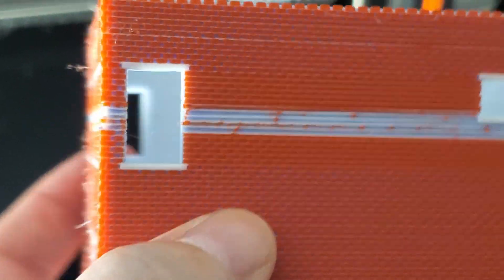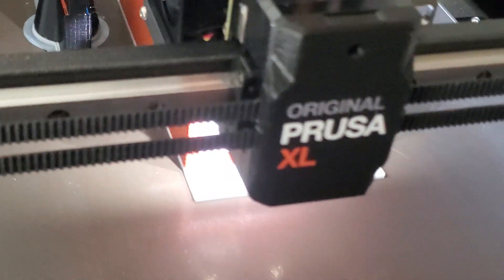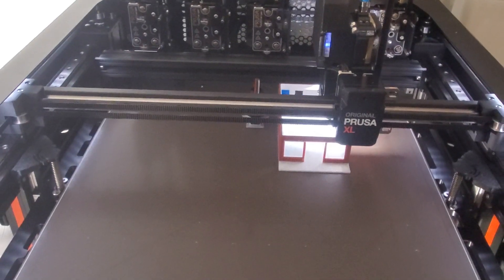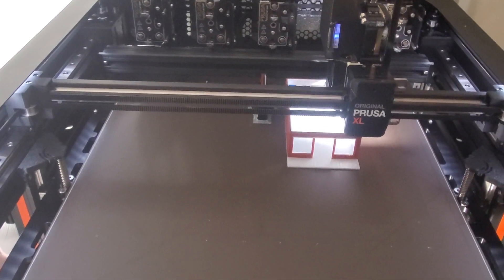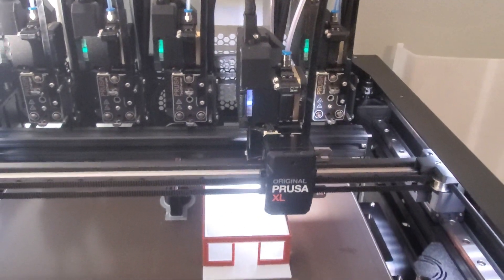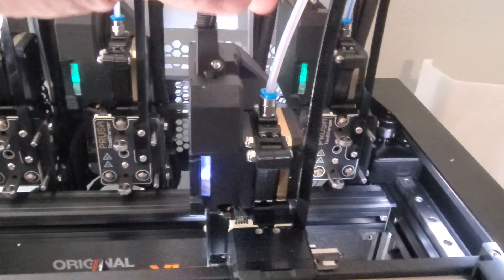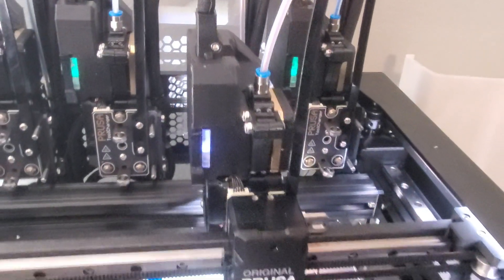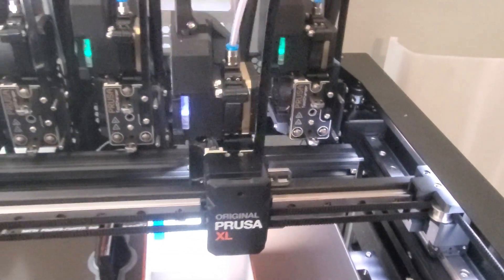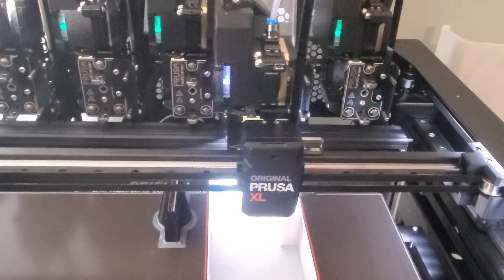Obviously it had some issues here. This is the first time I'm doing a five-color print on the XL, so I've only had a couple problems with it so far. The first one — each of the different tool heads, when I very first printed off of it, I really had to jam the filament down in there to get it to start feeding. It was almost like the nozzle was plugged with something. And once I got it feeding, everything was fine.